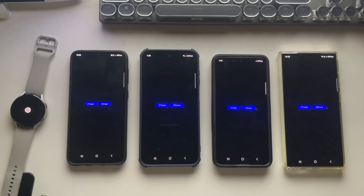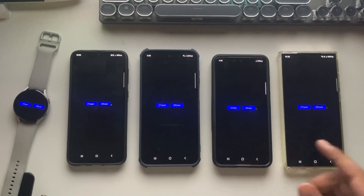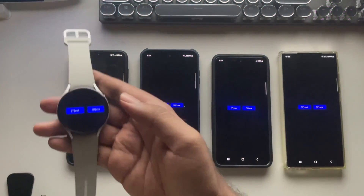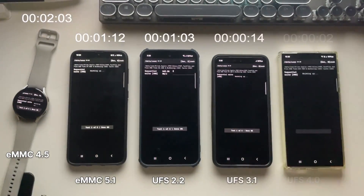For this test I'm using a tool called CPDT Benchmark. It's designed to measure and compare the performance of storage devices across different operating systems, including Windows, macOS, and Android. Alright, let's run the test and check out the actual read and write speeds.